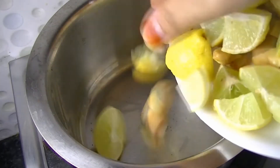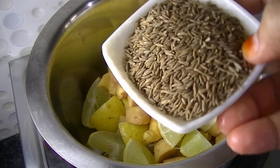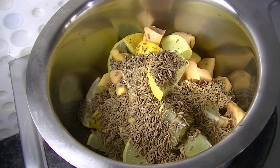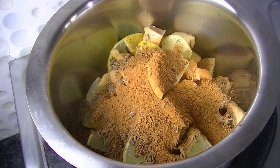I have transferred all the lemon and the other ingredient. I have also added zira — 2 tablespoons — and 1 tablespoon of cinnamon powder. Cinnamon powder and zira also help us in weight loss.